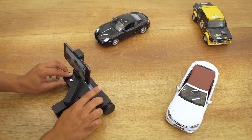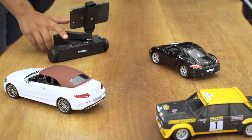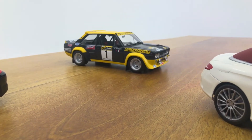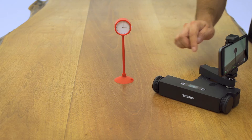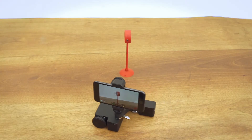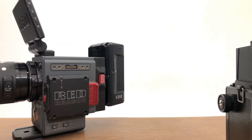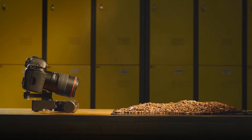We worked on different scenarios to fulfill your needs. Trexo Wheels can perform linear and circular movements without using a mobile device. Only thing you need is to teach the route you want to perform. And with long dolly in-out shots, you can take advantage of the shallow depth of field for amazing visuals.